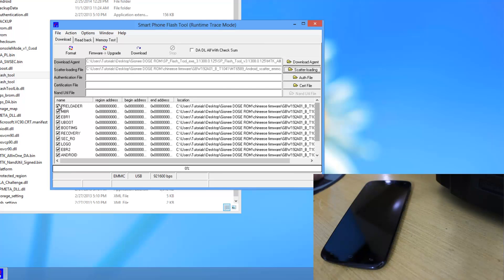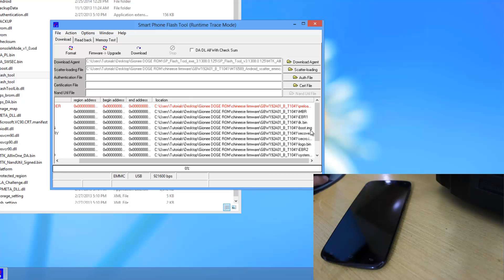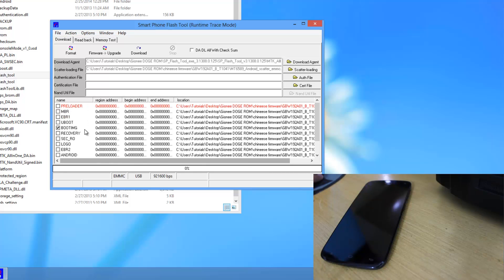Now over here what we need to do is uncheck all these entries first. After you have unchecked all of them, scroll up and just check 'boot.img' — only check boot.img. After you have done that, click on Download.